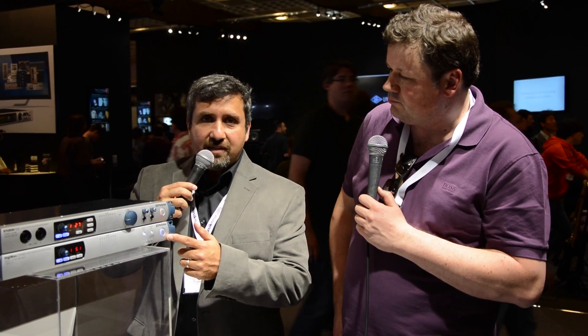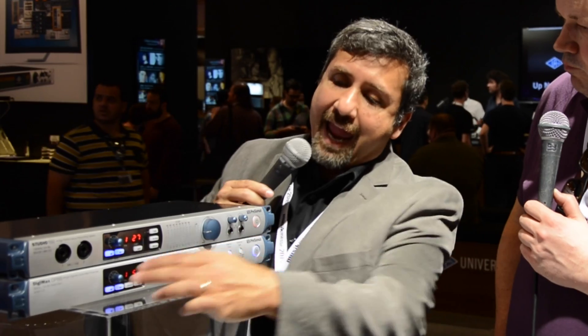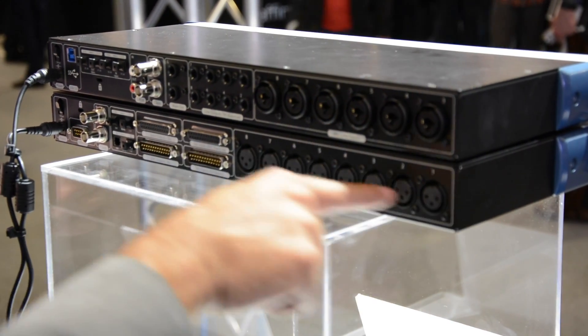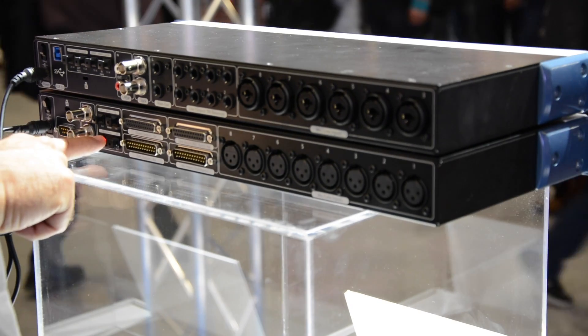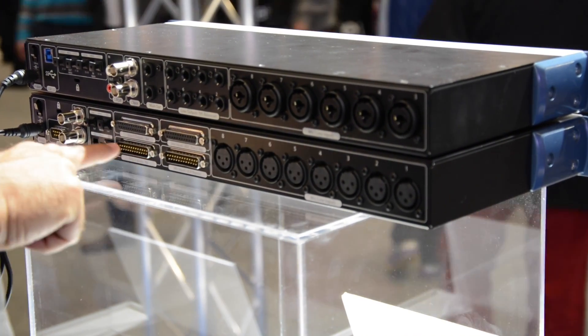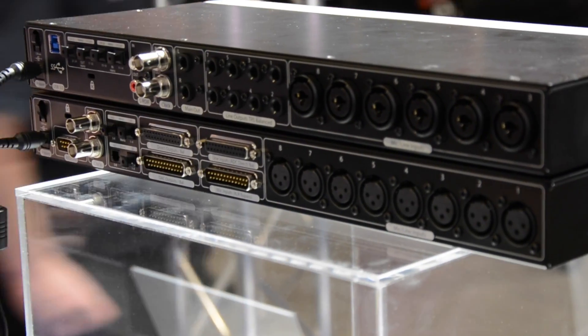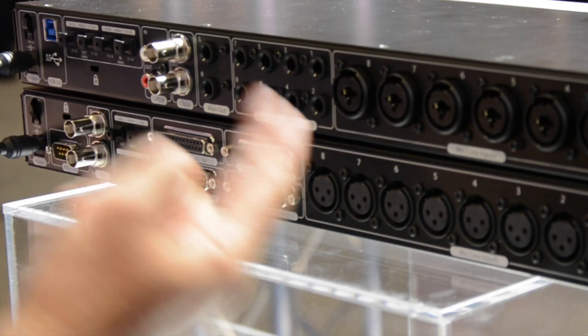This second box is the Digimax DP88. PreSonus was the first preamp company to have a product with ADAT Lightpipe output for eight mic pres — the original Digimax, back in the early 2000s. This is the newest incarnation: eight Class A digitally controlled mic pres with ADAT Lightpipe output. On the back you have eight Class A mic pre inputs with ADAT out, plus eight analog balanced outputs with ADAT input, making it an A-to-D and D-to-A converter that does up to 96K using S-Mux.